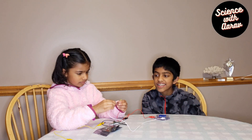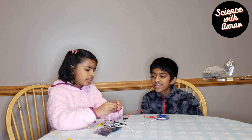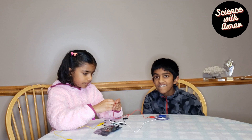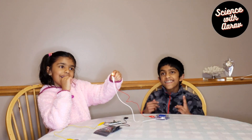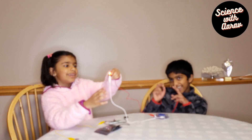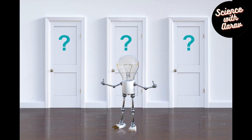Let's see — we're going to try on the other side and see if it lights. Yeah! It's lighting! Donnelly got the light!